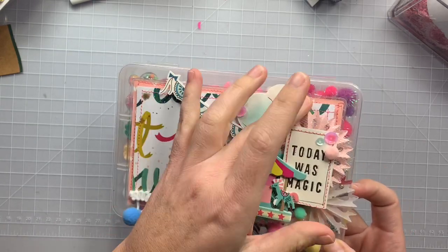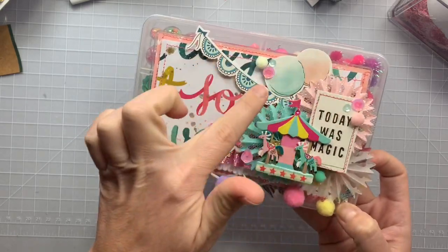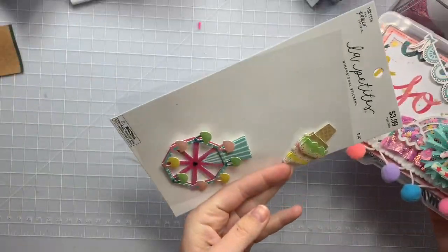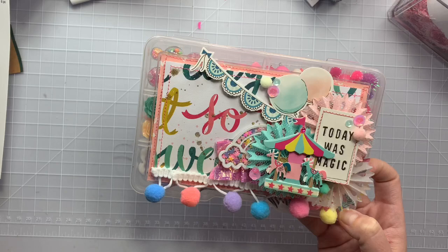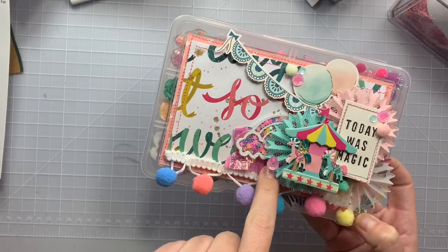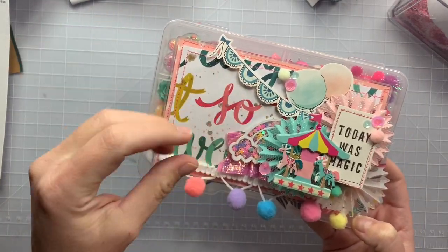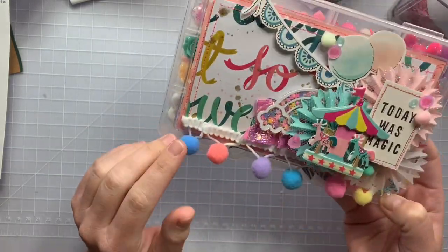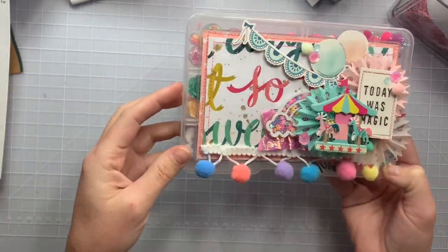I used these gorgeous rosettes from Lori Creating for Fun and just layered them up in a little trio. These stickers are from Hobby Lobby and are very carousel-ish, so they were perfect with this collection. This little shaker rainbow is from AliExpress. The crinkle sewn paper I bought from Kayla — I just cut it down so it wasn't so wide. The pom-pom trim is from AliExpress in a pastel rainbow color, and I added little clusters of sequins and pom-poms throughout.